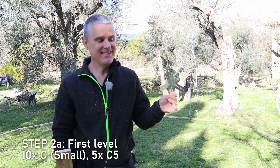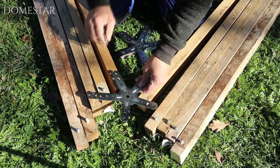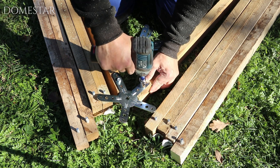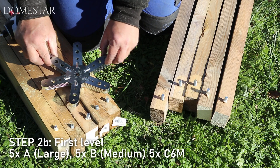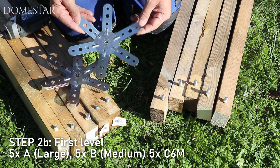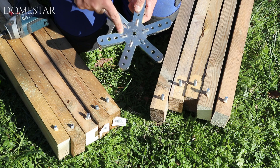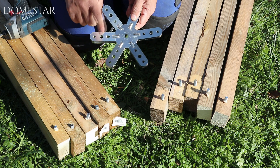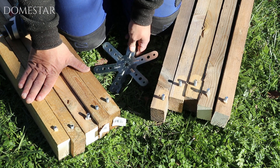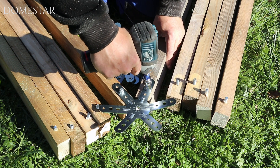Now let's move on to step two, the first level. We're going to start by taking five connectors with five legs and ten small posts, fitting them together two by two to make triangles. Then, continuing with the first level, we're going to use the six-leg connector. Be careful — this is the first moment when it's quite easy to make a mistake. With the six-pin connectors, look out for the oval hole to connect the small posts. For the first five, make sure the oval hole is on the right, with B posts on the right and A posts on the left.